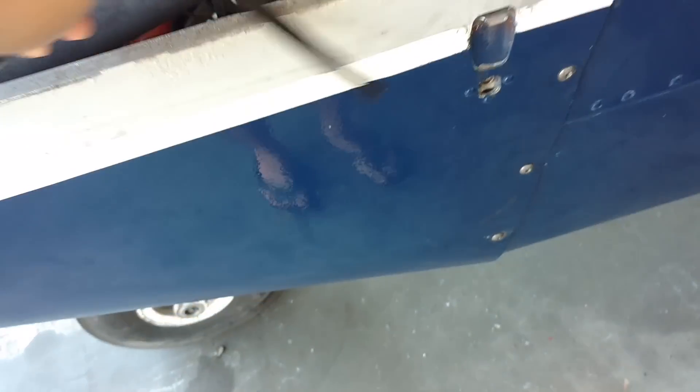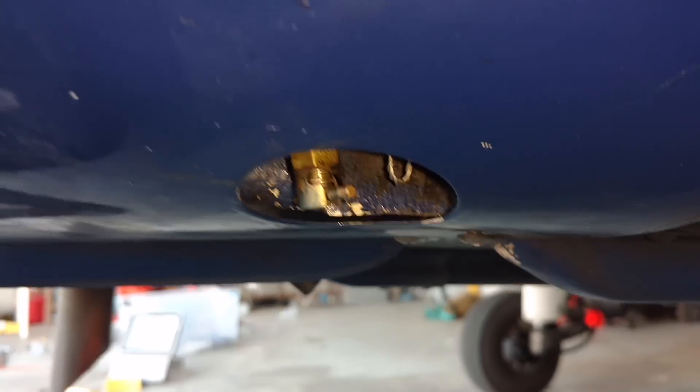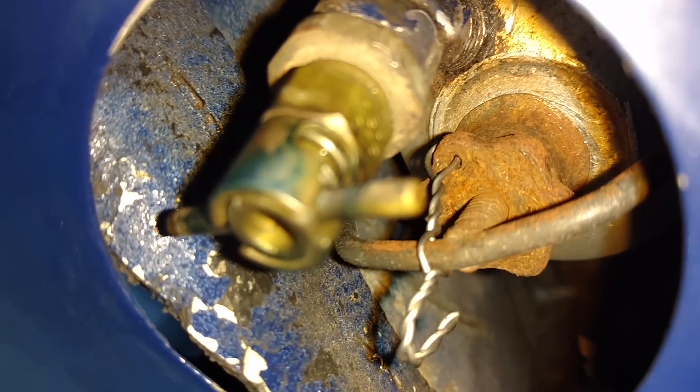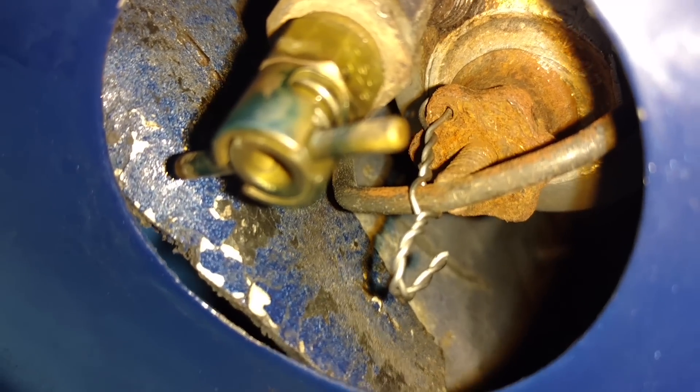Along with your electric fuel pump in this little compartment is your gascolator — that's that little tee fitting down there. There is a little steel bowl that we can see by looking up in there. That little steel bowl is supposed to catch all the water, and then we have that little drain on the steel bowl — when we push up we drain some fuel and hopefully drain whatever water is in the system out before we go fly.